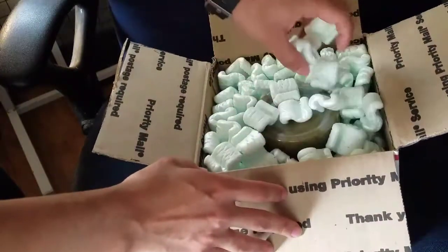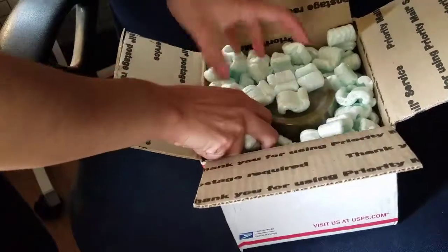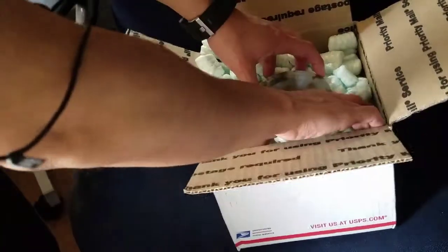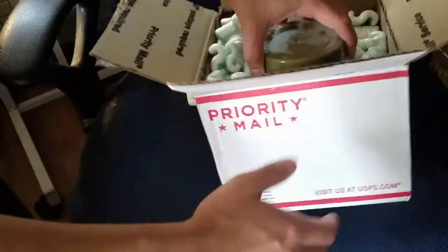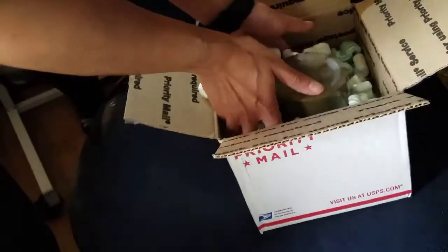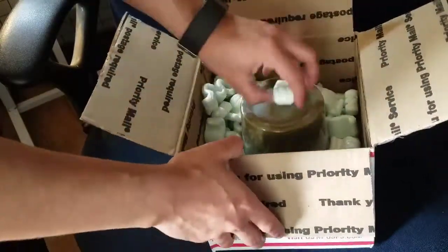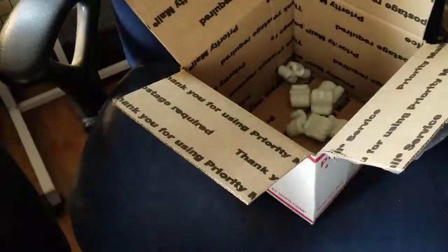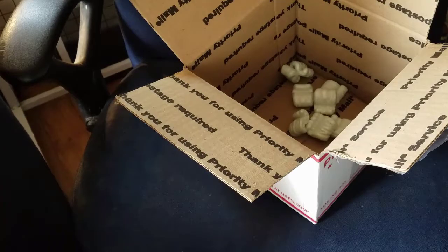These guys are off of eBay. I don't know how these guys are going to come — there's a whole bunch of shipping peanuts in here. Looks like they came in some sort of container. I preferred newspaper but there's a lot of this packing material. Here are my silkworms — they shipped with food, which is pretty awesome.